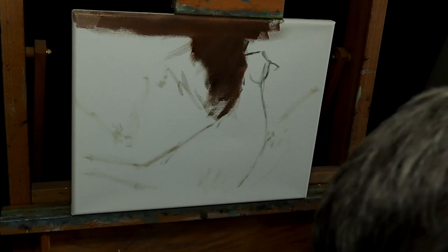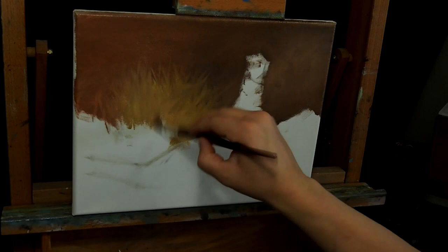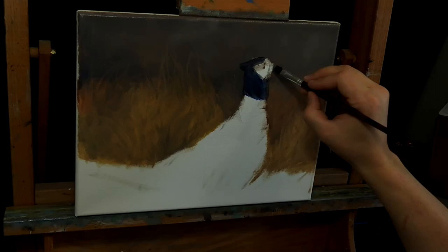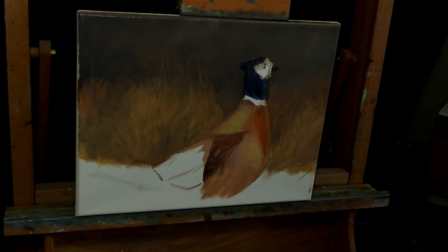Let's get started. For anyone just getting going on this whole oil painting thing, just know that oils are very forgiving — do not be afraid of them. Just tackle them, have fun with them, and know you can go back in and fix whatever mistakes you make. So let's get started with the whole process.